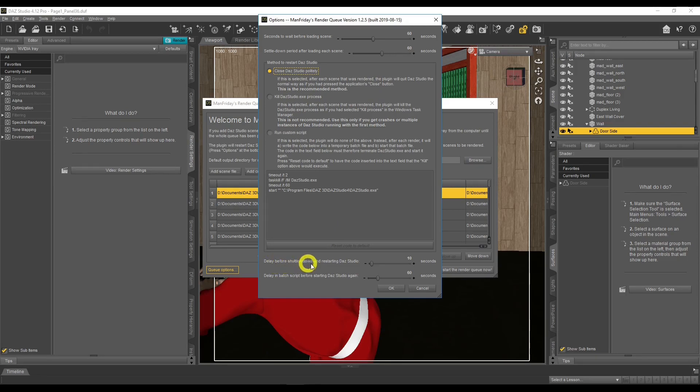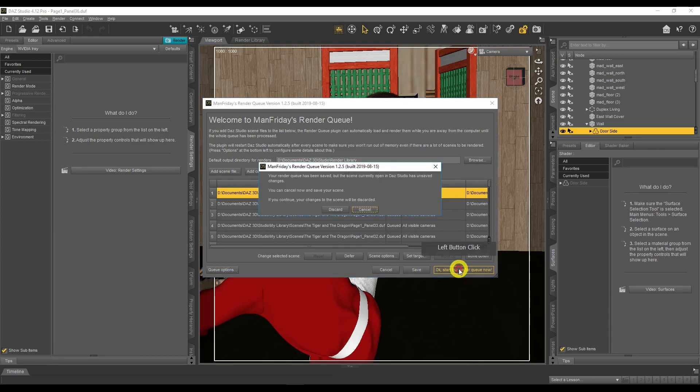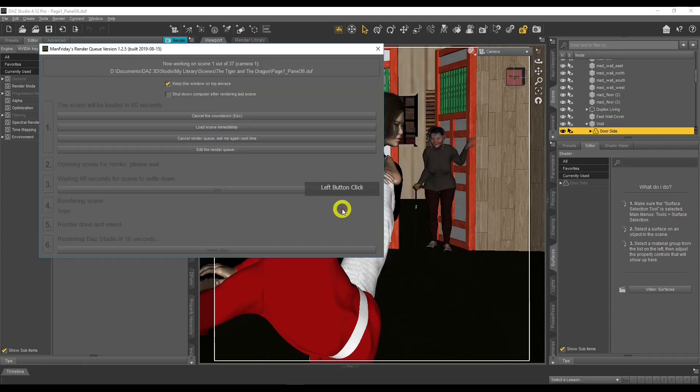There are also delay settings for shutting down and restarting Daz Studio — the defaults of 10 seconds and 60 seconds work well. You can save your render queue and load it again later if needed. When you click Start Render Queue, that's where the magic happens. A message may say 'you've already done this render' — just untick that and it proceeds.